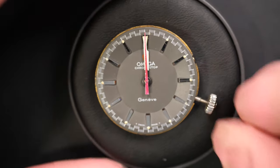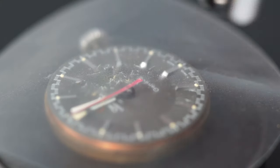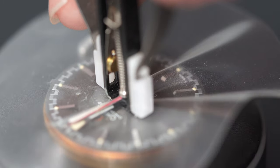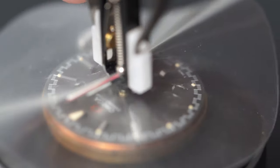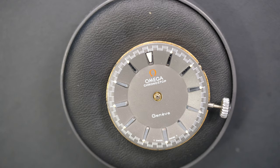The dial looks good. I'm going to align the hands to midnight, just to make sure we can remove them with my Presto tool. The dial is obviously very tricky to restore if it's damaged - it's a very special job. But the dial is in good shape, so that's quite good.